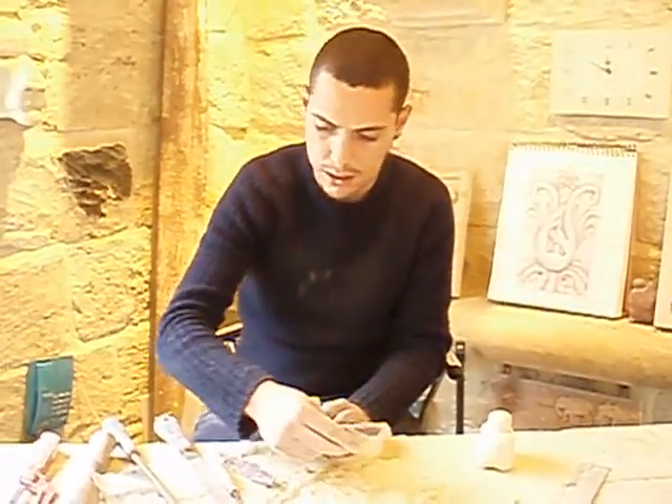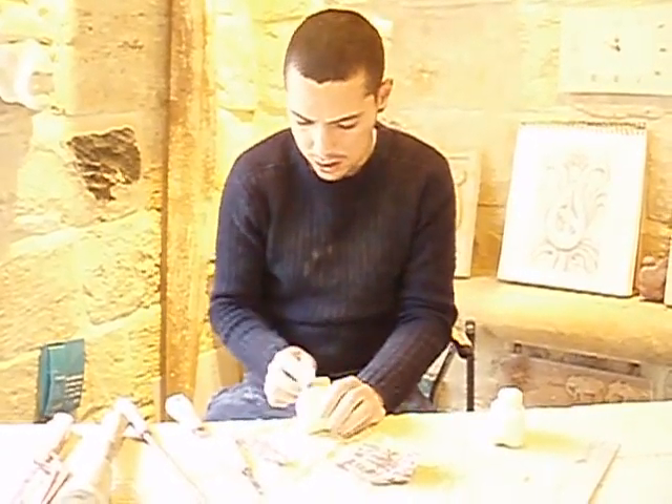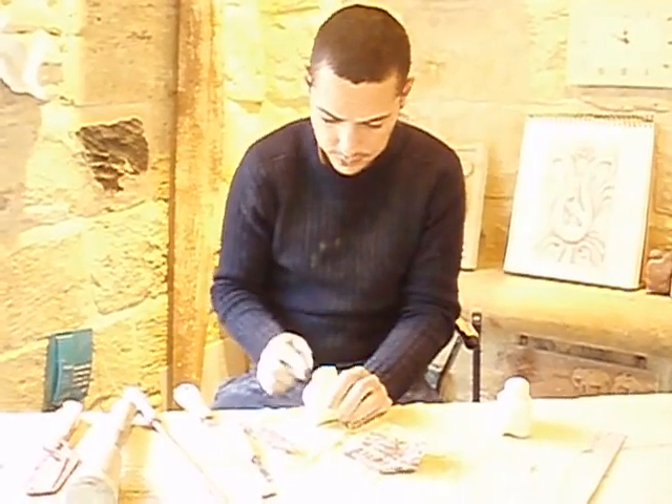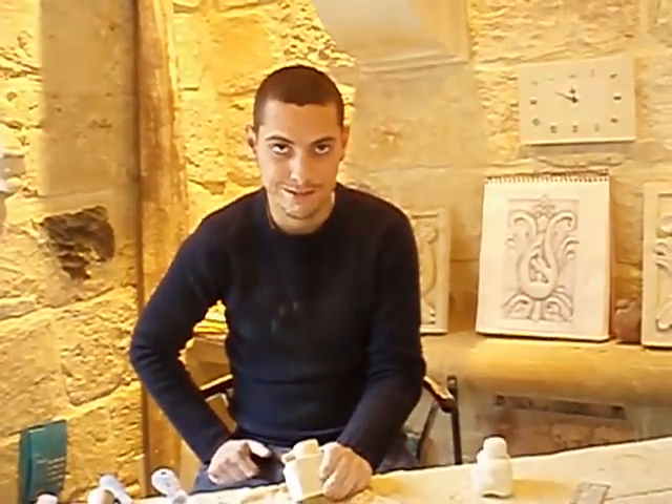And then I make the finishing one with the foundation, and finish like something like that. Thank you very much indeed.